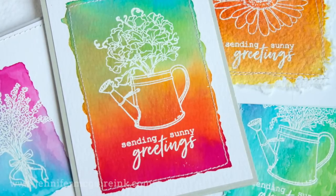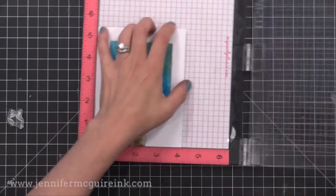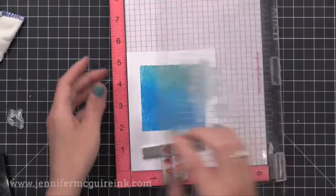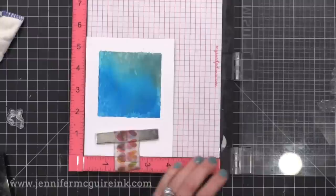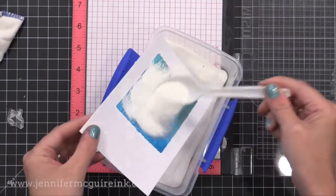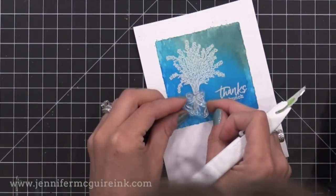Now let's pull all these backgrounds together into cards. I'm going to show you a few of the steps along the way — they're the same on every card. I'm using those Hero Arts My Monthly Hero kit stamps, put in my MISTI. You want to make sure the background is completely dry — heat set it if needed — and use an anti-static powder tool over it. After that, you can stamp your images with VersaMark ink. If you have a MISTI, you can double stamp with VersaMark to make sure you completely stamp the images on this textured paper.